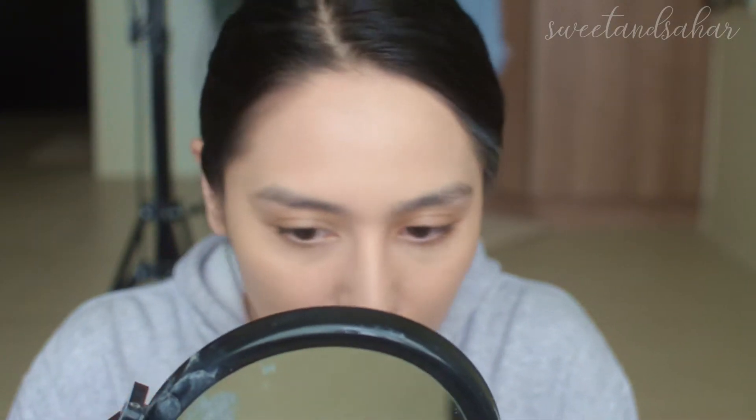Looking super close in my mirror, I have slightly higher coverage on this side with the Juno sponge. As for the finish, I feel a little more dewy on the Juno side — I think it's because it retains a little bit more water — and a little more matte on the LA Girl side. But that's for foundation. Let's move on to concealer.